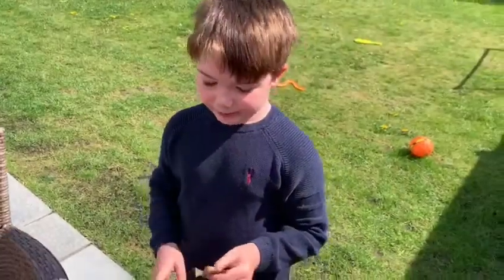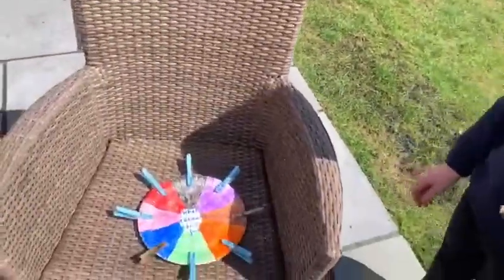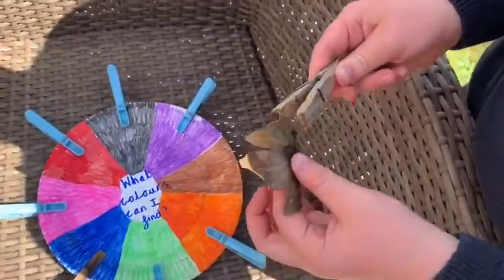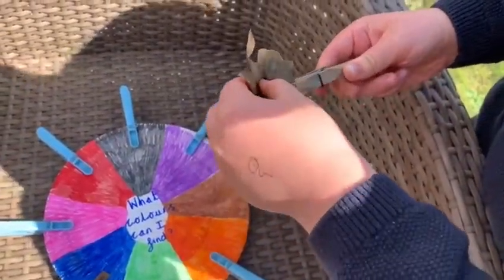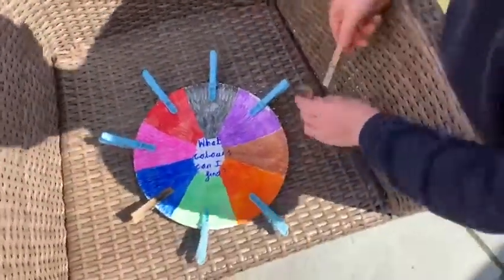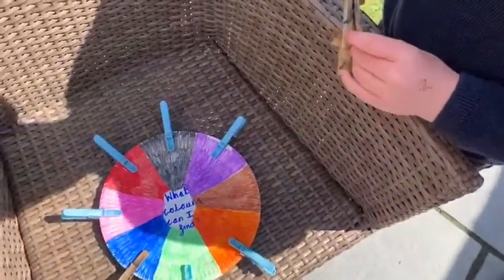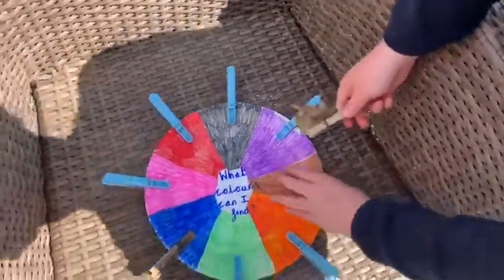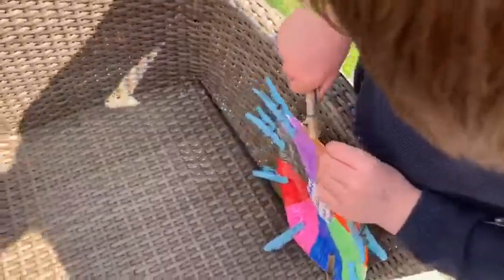What have you found in our garden? A brown leaf! Okay, so can you attach it to the right section? There's our first thing for our nature wheel that we found in our garden — a brown leaf that we're going to attach to the brown section. That's it, so peg it on!